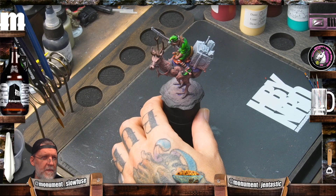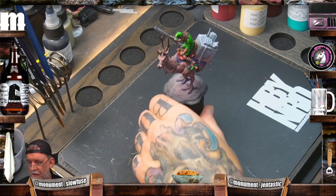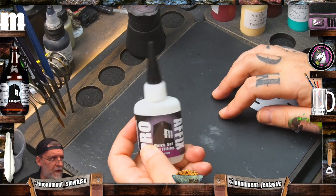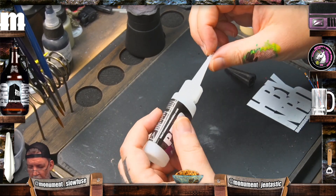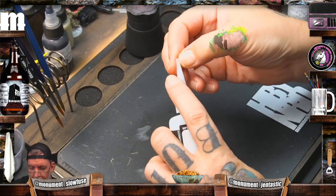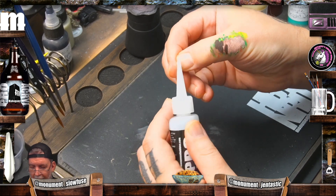Dano asks: how do you keep the lid of your glue from sticking together? You're here struggling to get off the top after not using it for a week or two? So fluid dynamics are a real pain in the butt. And so with glue — and this is the same for paint, take this into consideration regardless — a fluid of high viscosity in a bottle has a problem.